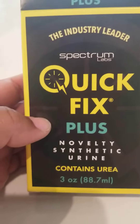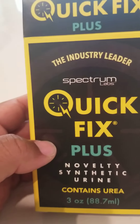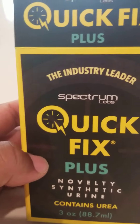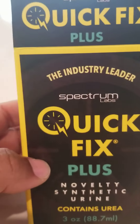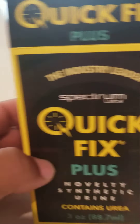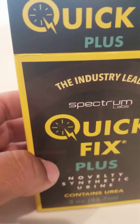Today's video is about synthetic urine — Quick Fix Plus. I got a drug test today and we're gonna try out this synthetic urine. I've actually used synthetic urine before and every time it's been successful. I've never tried the Quick Fix, so hopefully this one works just as well as the others.